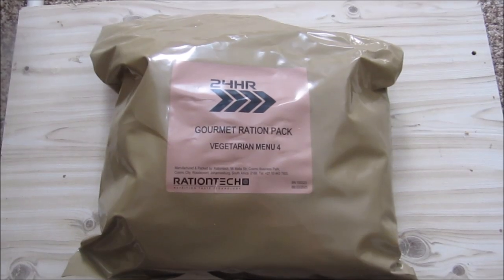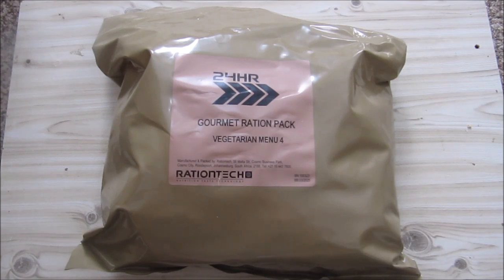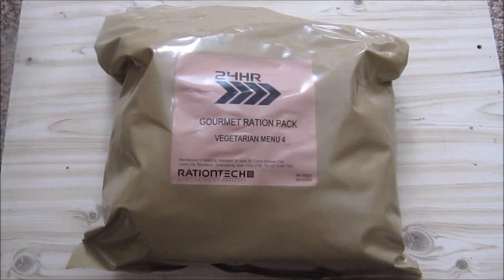Hey, this is BlindFox and welcome to my Russian Review. Please support the channel, please subscribe and please go and donate on patreon.com. The link is on my YouTube channel website.